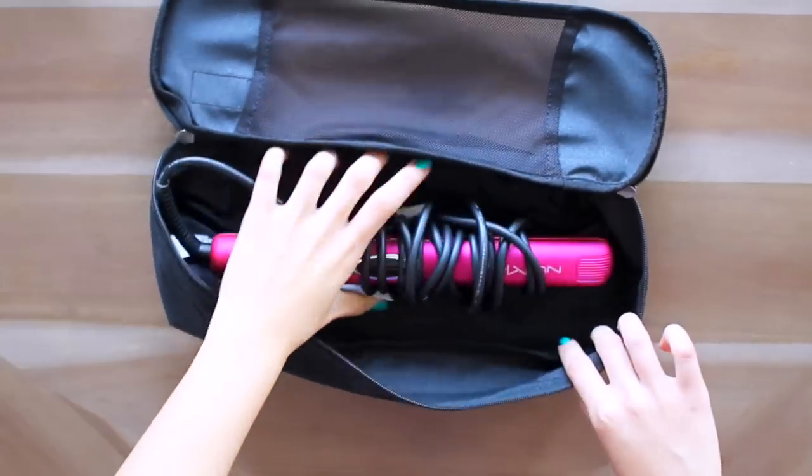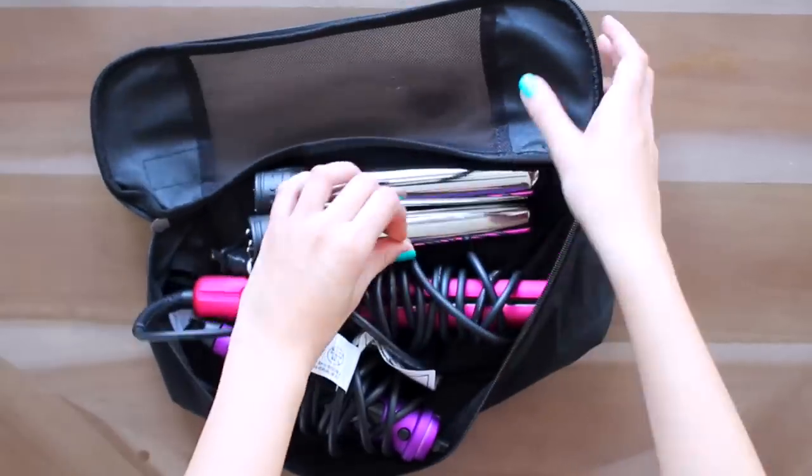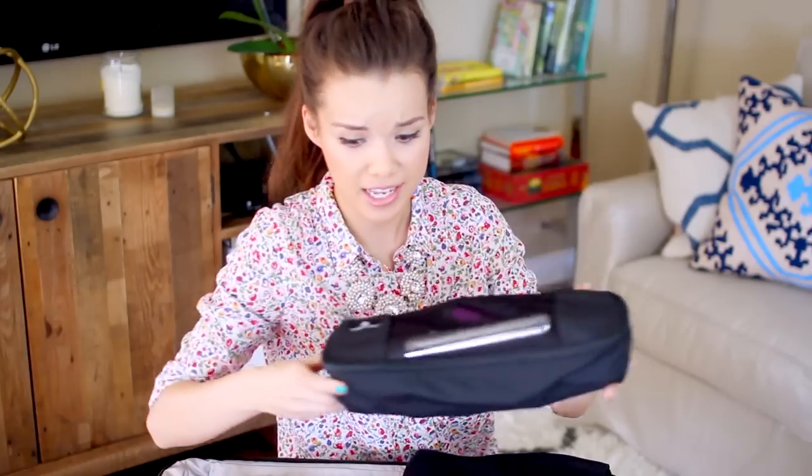For hairstyling tools, I have a long packing cube where I put my straightener and my curling iron with a couple barrel options. It keeps everything together, prevents the cords from getting tangled on your clothing, and is really nice and convenient.